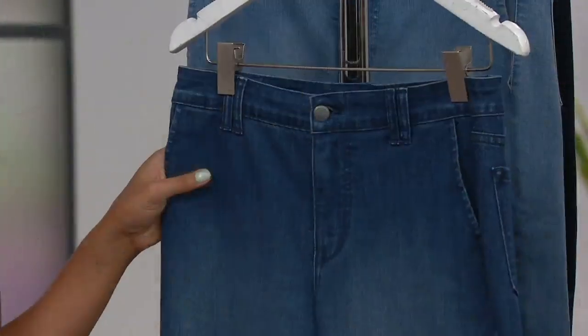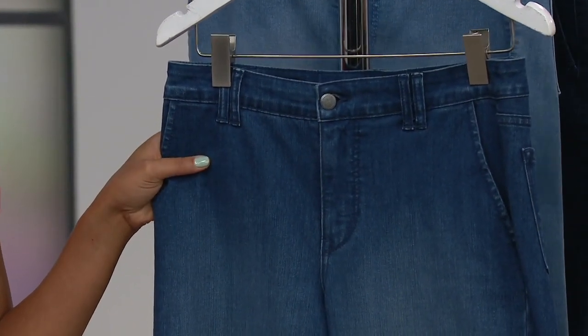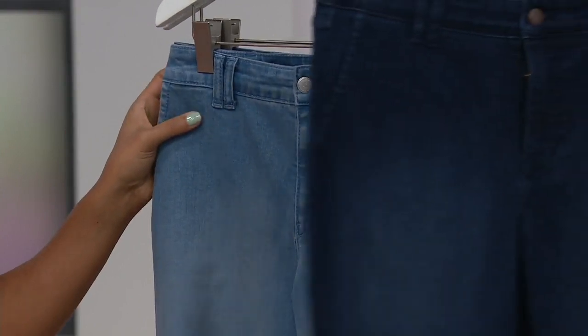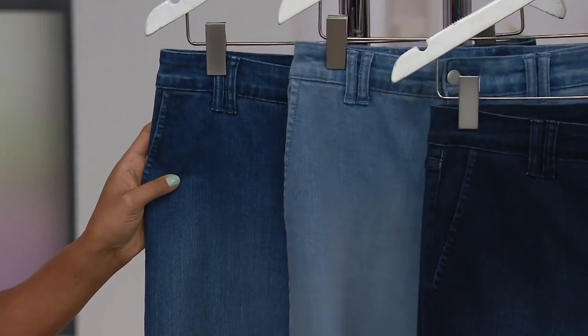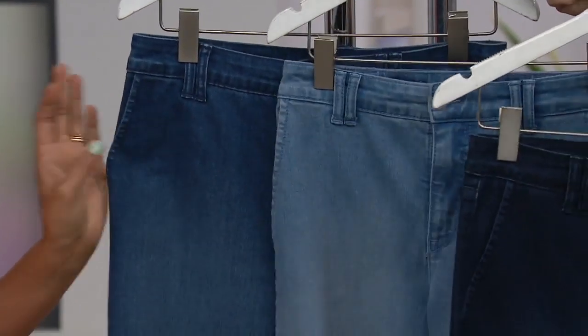These are the Bermuda shorts. Now true denim we're going to talk about in just a second. I want to show you the colors first. Medium indigo, then we go into our light indigo, and then of course you have your dark, which has a little bit of a wash. I want to show you the three colors together — medium, light, and dark.